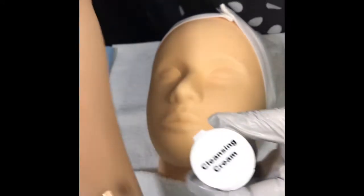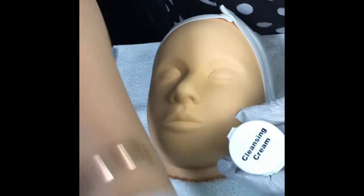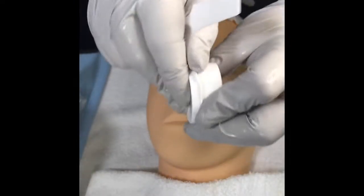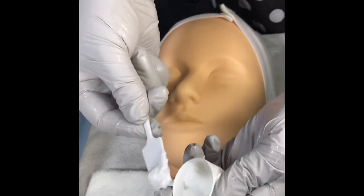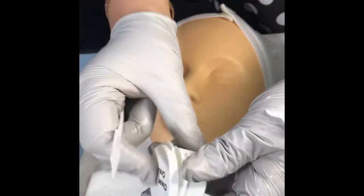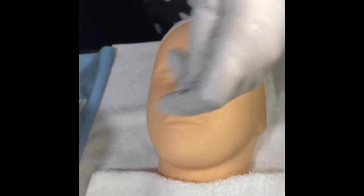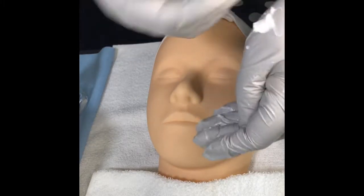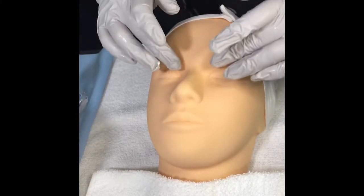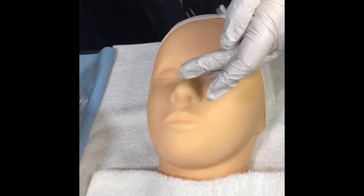Now for the cleansing cream — I'm going to grab some with one of the spatulas, open the jar or container, grab a little bit and put it on the back of my hand, then close the container. Always make sure to close the containers. The spatula goes to the trash. I'm going to apply the cream on my fingertips and warm it up, then apply it over the eye area.